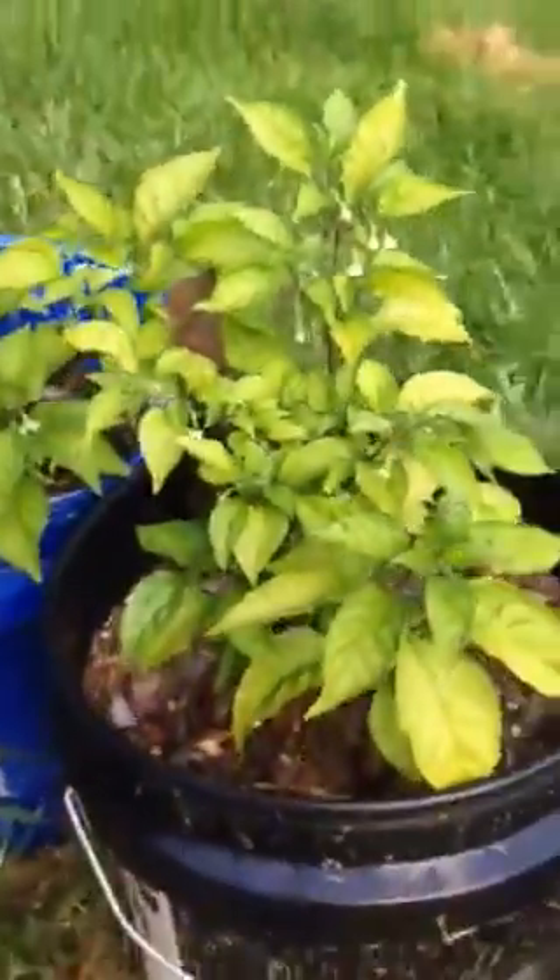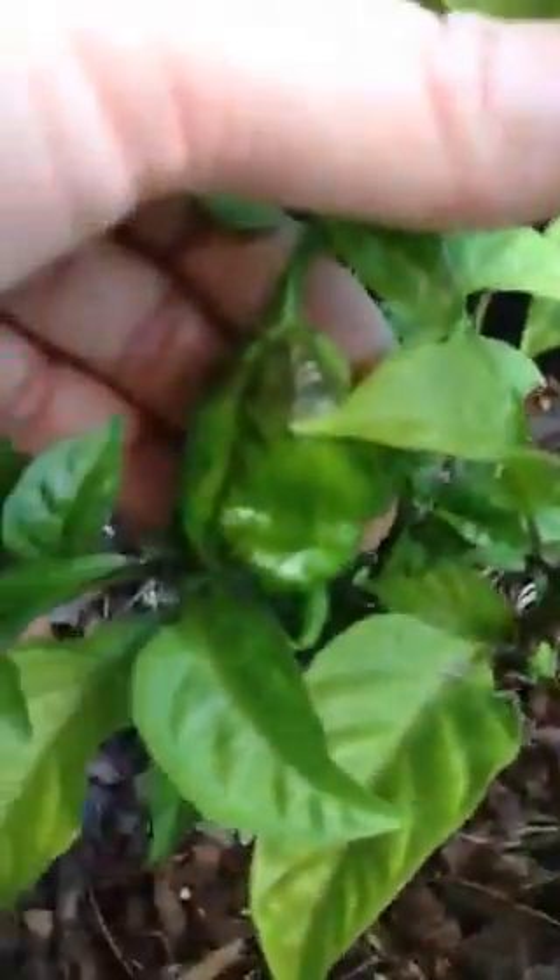This is a 7 Pot Primo, I think, and there was a little pod on it — there he is.